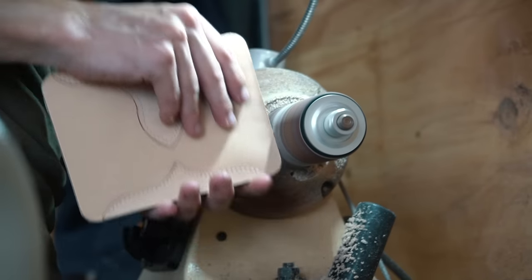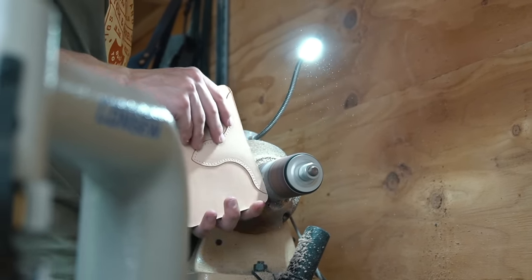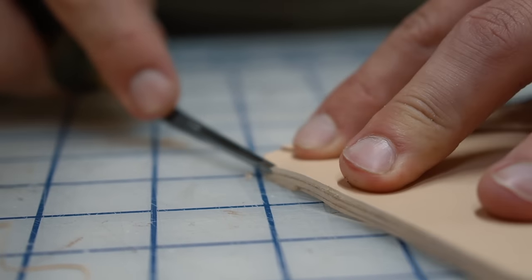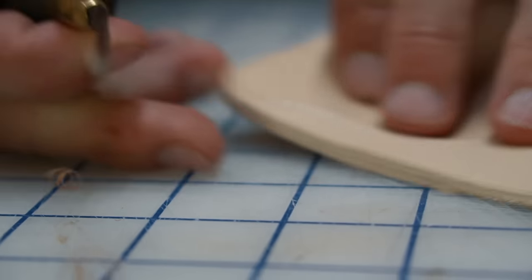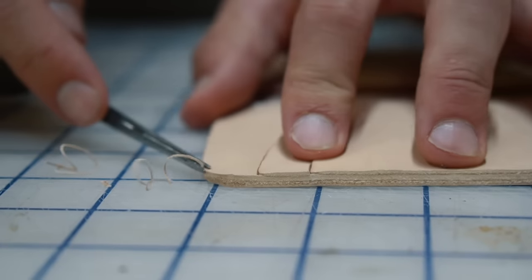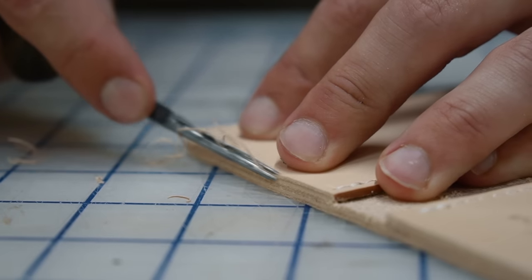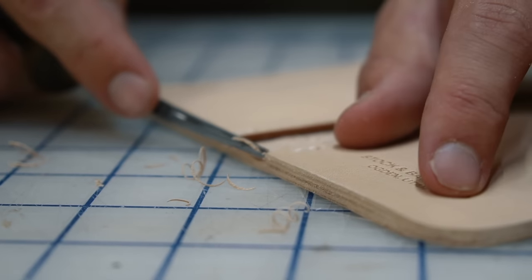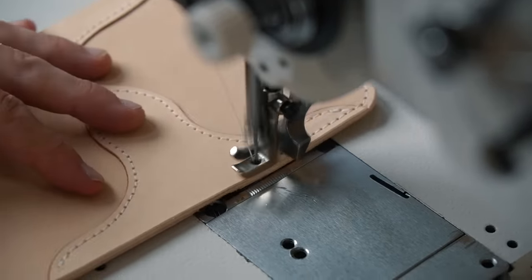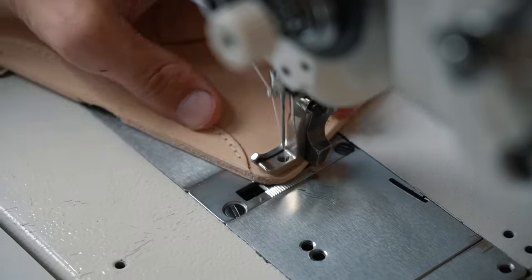Anytime you get three to four layers of leather together, this sanding step is really important. You don't have to use a wheel — you can sand by hand — but you need the edge totally level, because after all the gluing and stitching it's unlikely every part stayed perfectly lined up. If you have gaps or uneven edges it'll make the edge paint look terrible. It's like auto body work: the more time you spend prepping for the paint, the better off you'll be. Also, having the edge leveled before stitching is crucial — you might be lined up perfectly on the top layer but sewing off the edge on the bottom layer without realizing it. That's why we always sand the edges before we stitch.